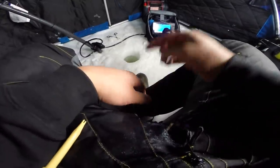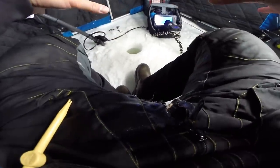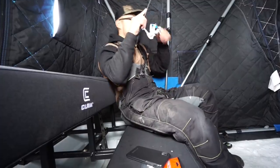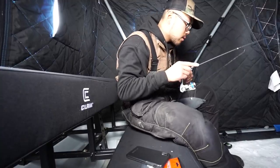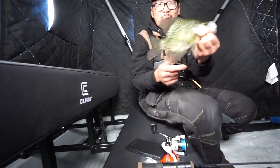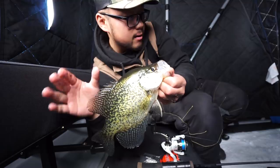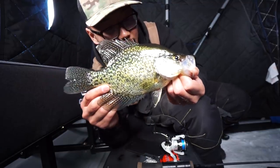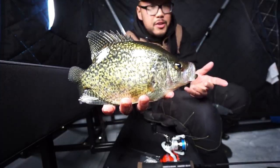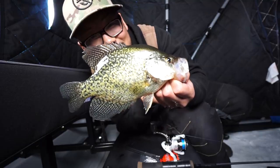As I was picking up, I saw some bigger marks and I had to get down — I could not help myself. Smacked a pretty nice crappie. That's not bad — probably like 11 or 12 inches or so. Pretty good crappie there. Pretty nice shoulders right there. A nice little way to end the day, catching a nice crappie like that.